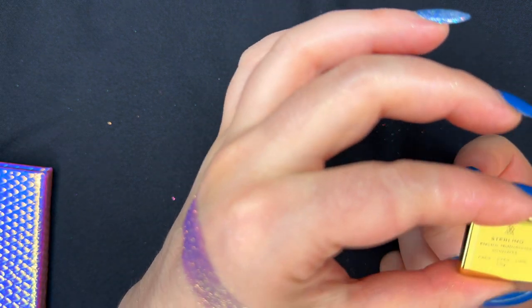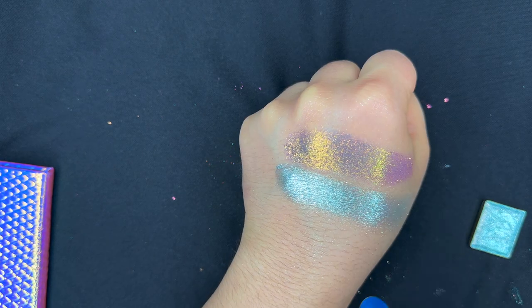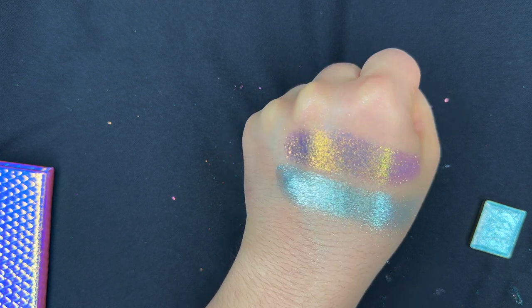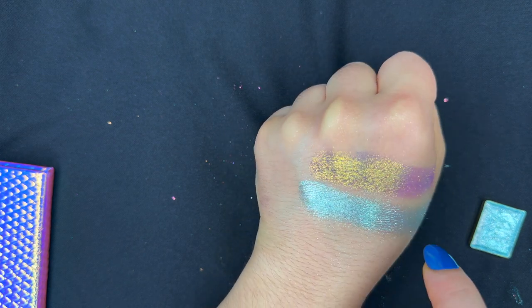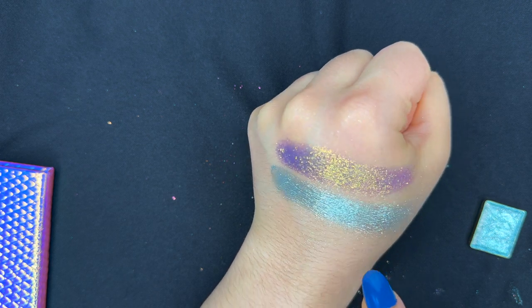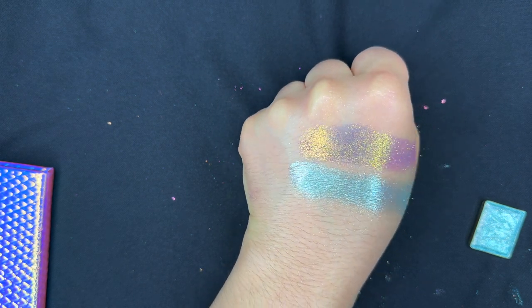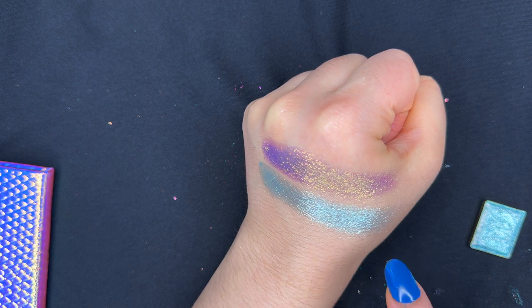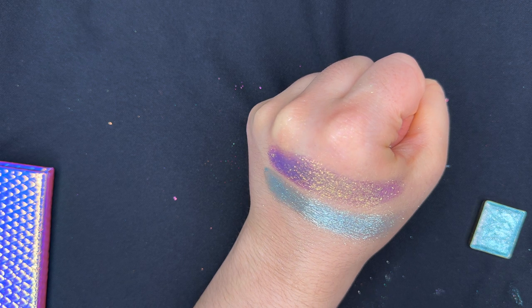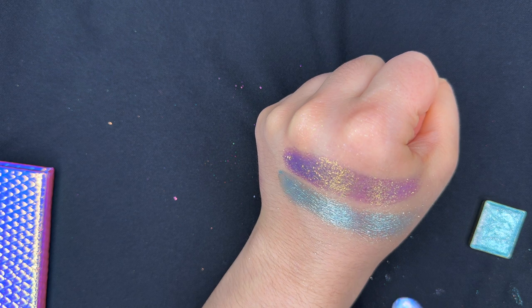The next color is Sterling, which is an electric multichrome. The general color of this shade is a light teal, and then I see shifts of silver — or you can call it metallic white — from certain angles. I don't think I've ever seen this anywhere else. From some angles I feel like it has a cream shift as well, but I'm not sure if that's actually a shift or just the base color, because it does look like it has a kind of cream base color.